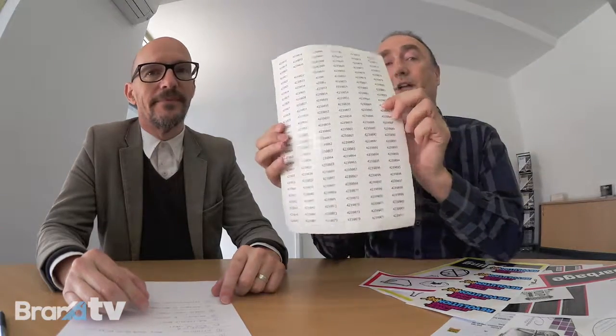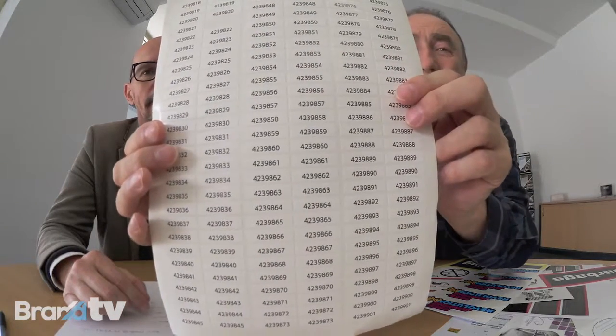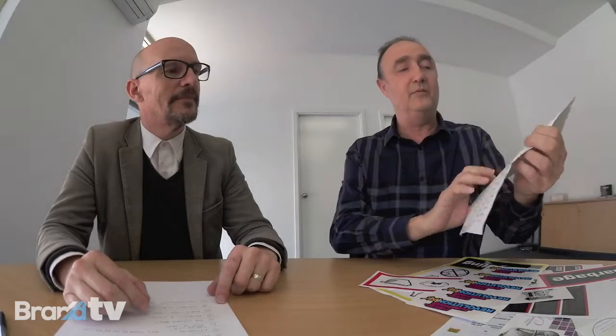Variable data? We can either do sequential numbering or from a database from an Excel spreadsheet, so you can actually put Daryl, Michael, Jill and Jane and run from there. I have a sample of some label numbering here — that's on a sheet. We do a lot of variable data, and you can go quite small — down to 10mm by 10mm if required.